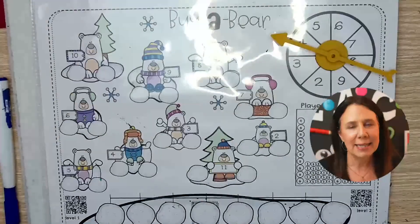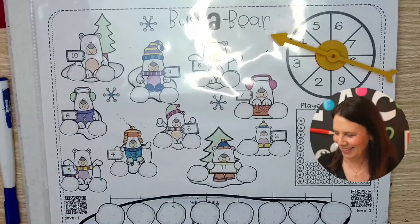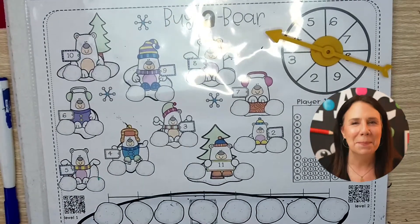So that is level one — super simple. It covers number identification, number matching, counting forward, counting backward, and a little bit of strategy. But what if you have some little smarties and you don't want to make another game board for them? It's the same game board, just a little bit different.